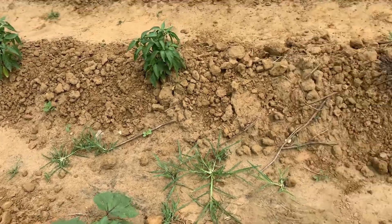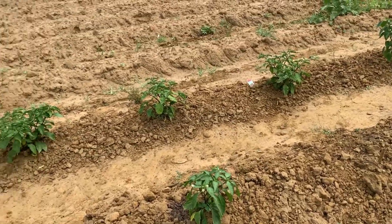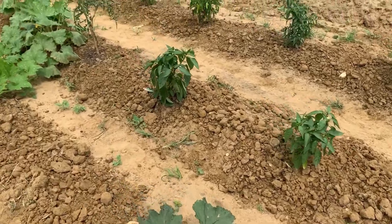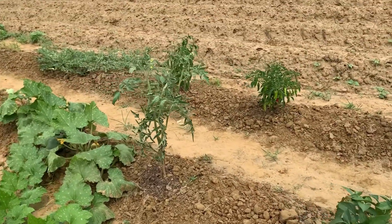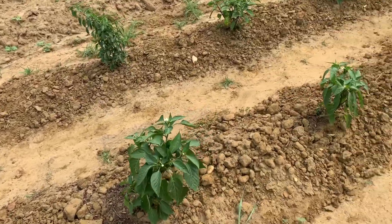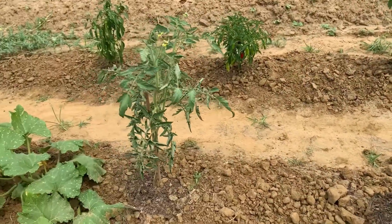I'll do an update — a garden tour of the container garden — and you can compare the tomato plants in the container garden to the ones here in ground. And the ones at home are, like, thriving. So it kind of is what it is.